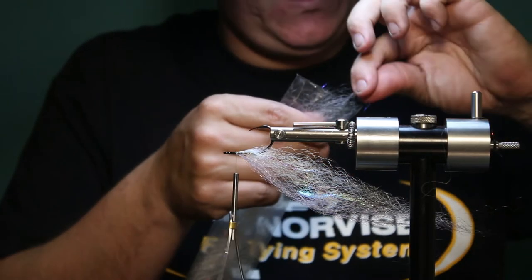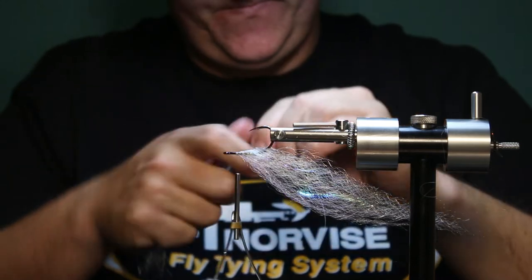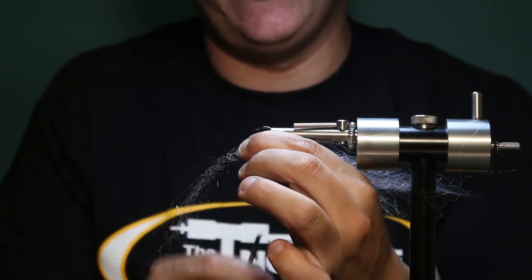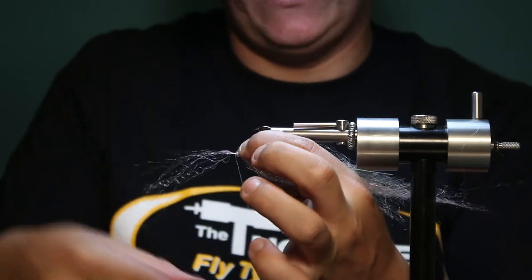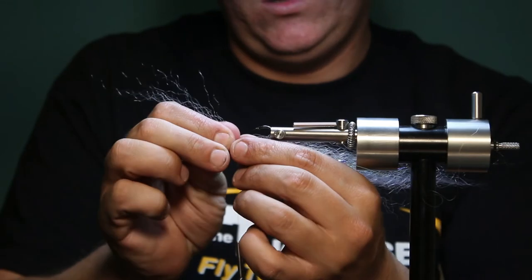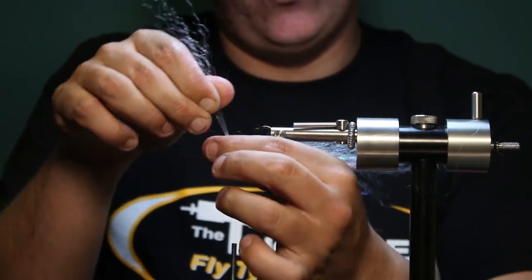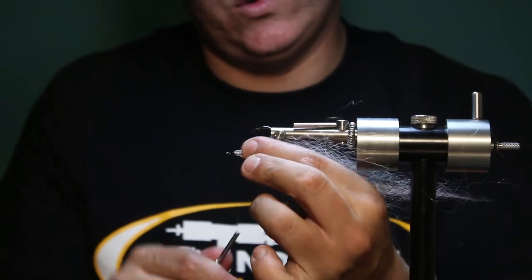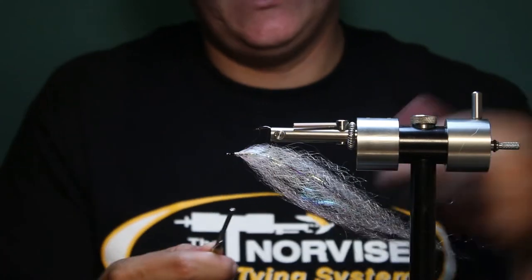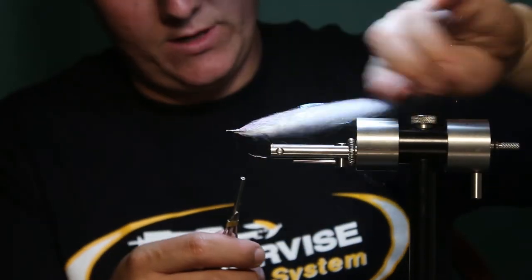Go back to the bottom and grab another clump of white. This is the UV White SF. They make it in three or four different variations of white — I think they have Bait Fish Belly, just regular white, and UV White. I like the UV White. Pretty much anything with that UV kind of gloss fiber in there, I really like the way it looks.